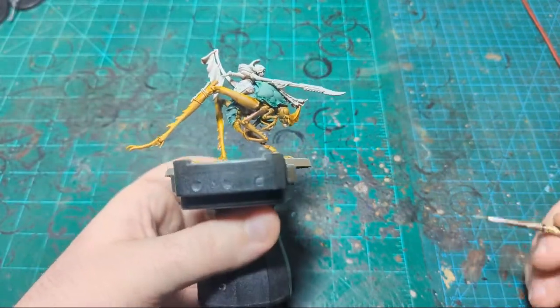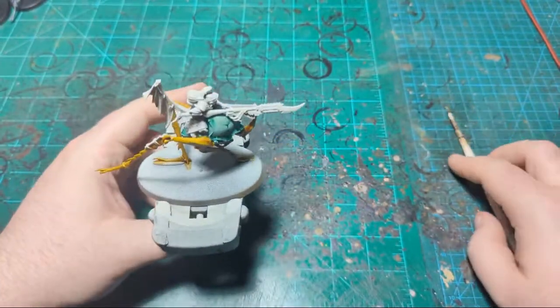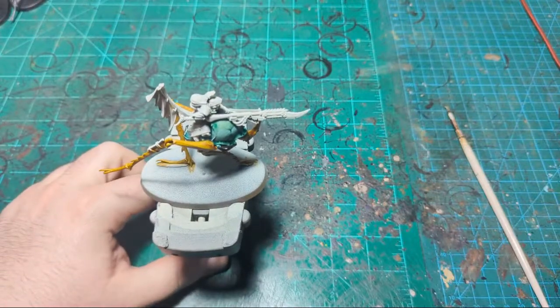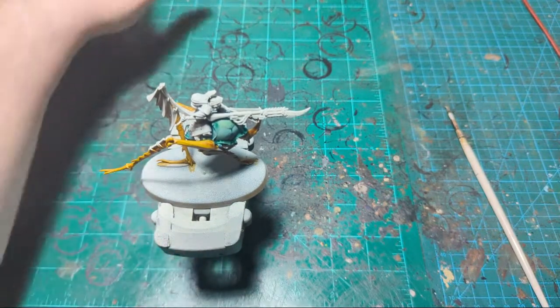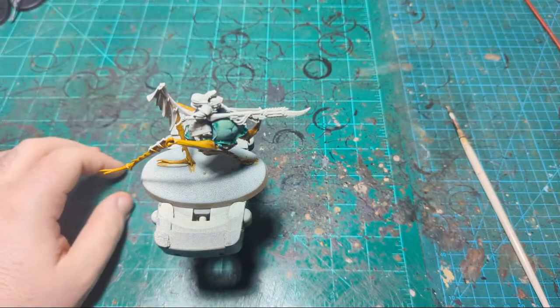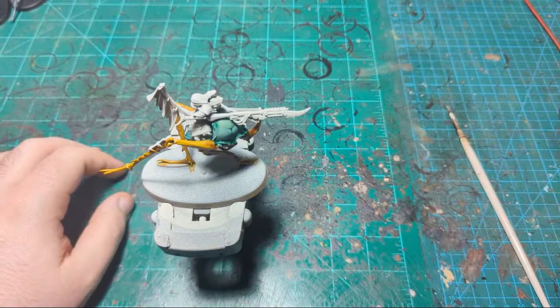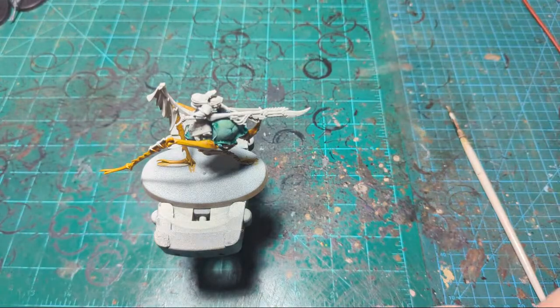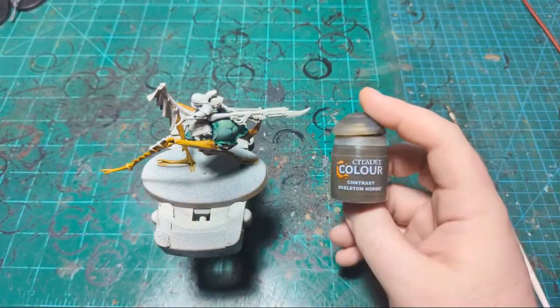I think the next thing we're going to do is probably the robes of the rider, just because it's another big surface. Try to knock out the big surfaces first. I'll pull up what they look like in the box art — they're kind of a tan, off-cream color. Maybe I'll just use Skeleton Horde. Almost anything goes over Skeleton Horde if we don't like it, so we'll start with Skeleton Horde and see where we go from there.